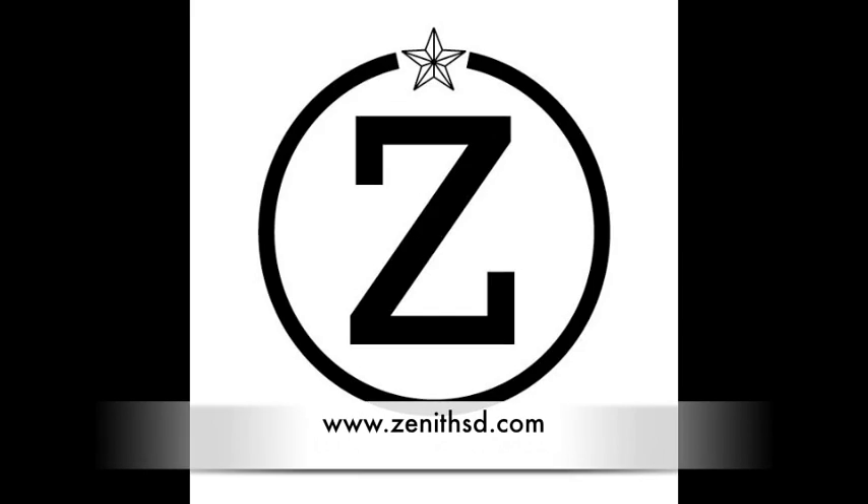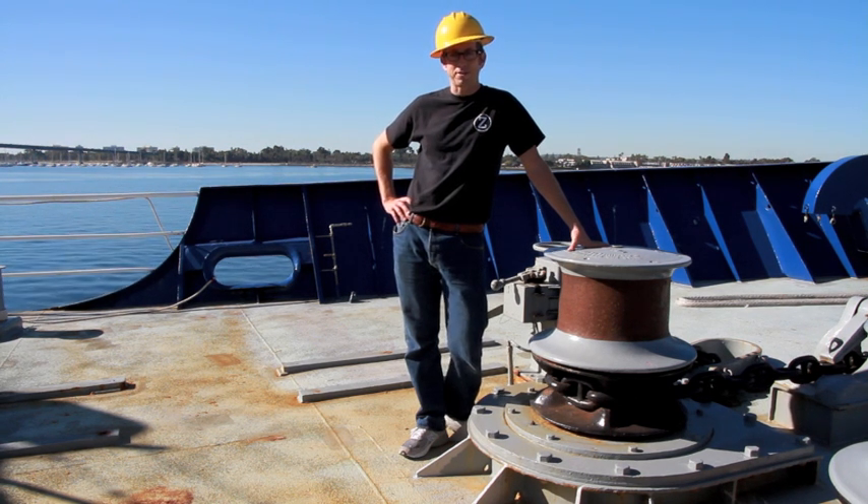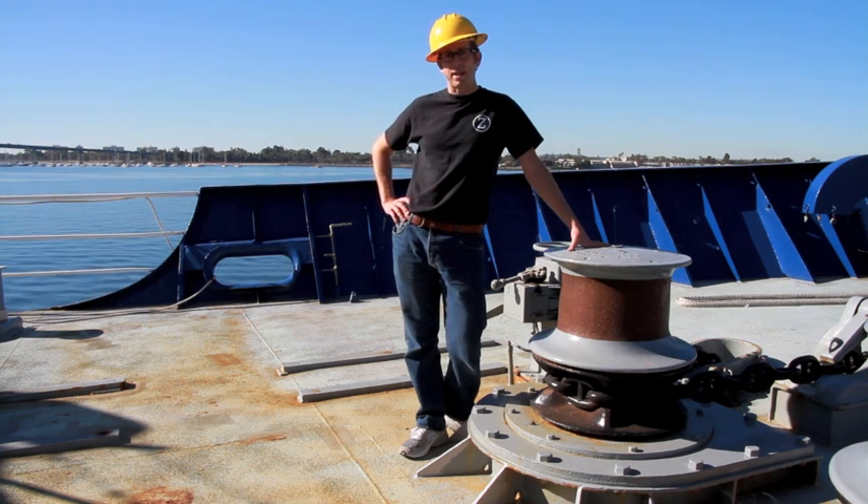Zenith Maritime School, San Diego, California. Hi there, I'm Captain Jorge from Zenith Maritime. We're on our training ship today, and we're going to go over some of the basics of anchoring.